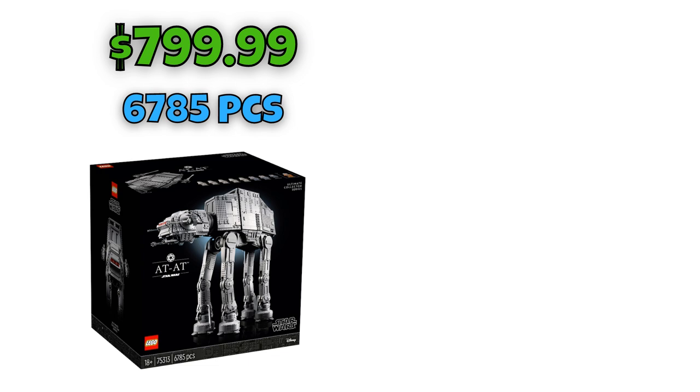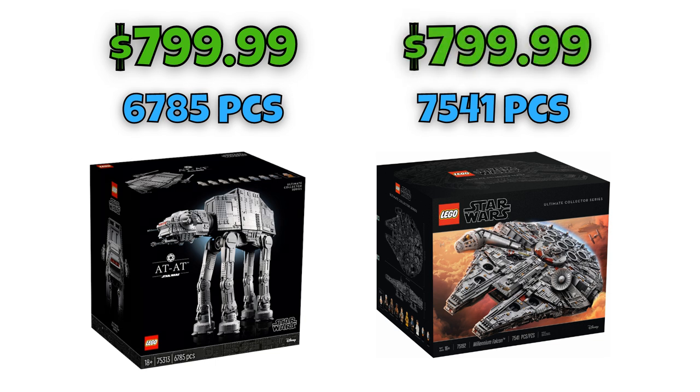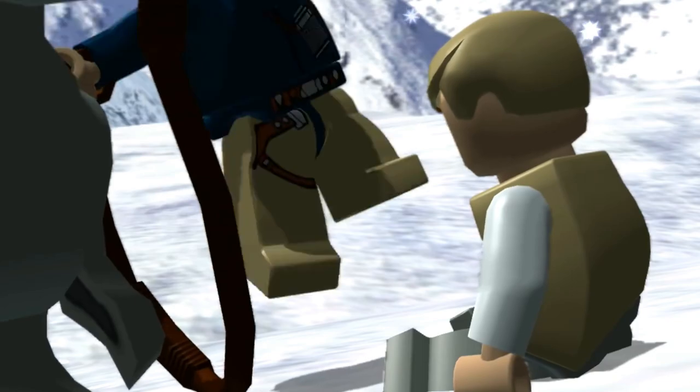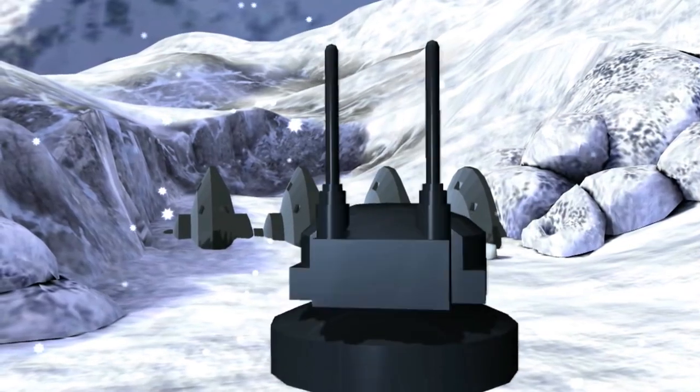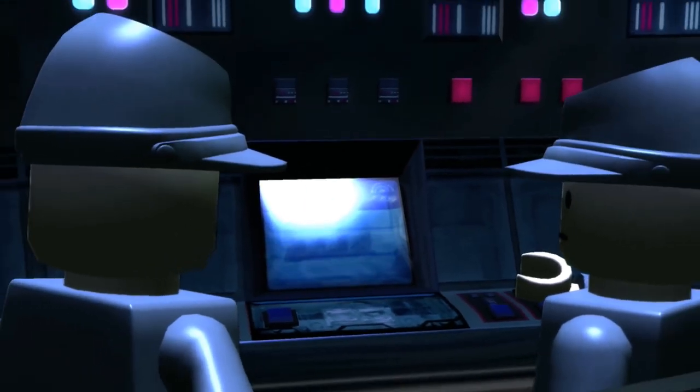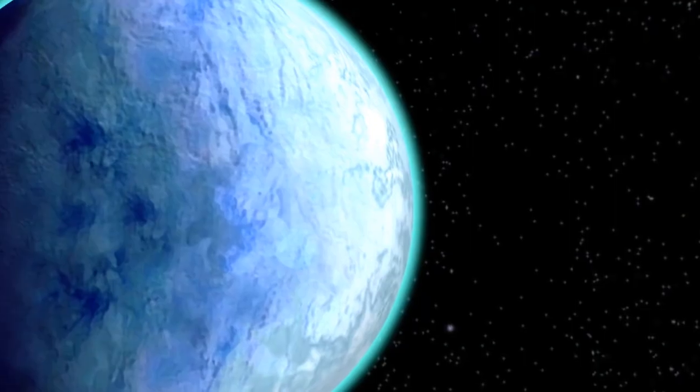This set includes 6,785 pieces. If we compare that to the UCS Millennium Falcon, that set included 7,541 pieces and actually retailed for the same price. That's a bit weird to me, because the Millennium Falcon was clearly a lot bigger with more pieces, while this set is noticeably smaller piece-wise. So I don't think it's really worth getting this set new on release date — I'd suggest waiting for a discount or buying it on BrickLink.